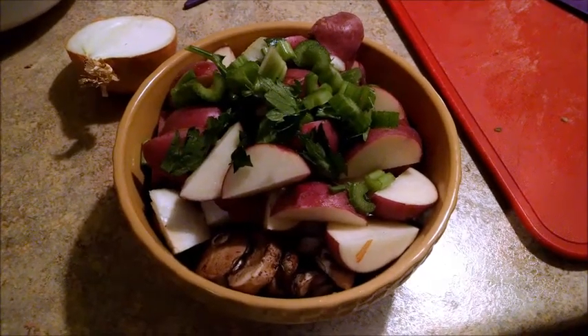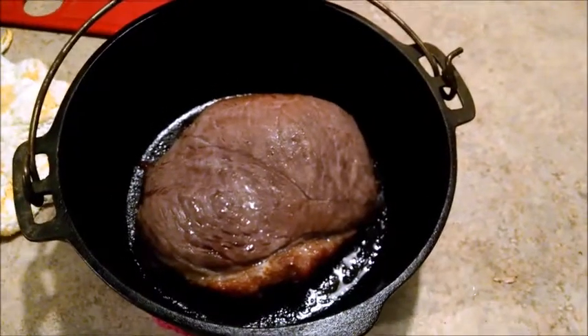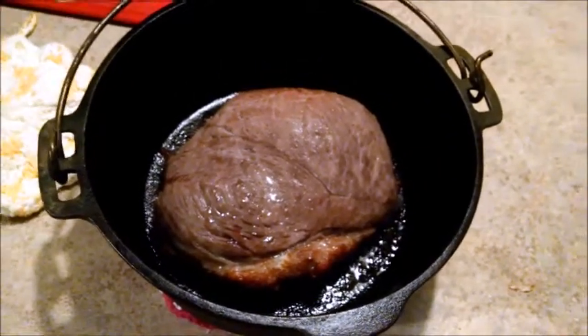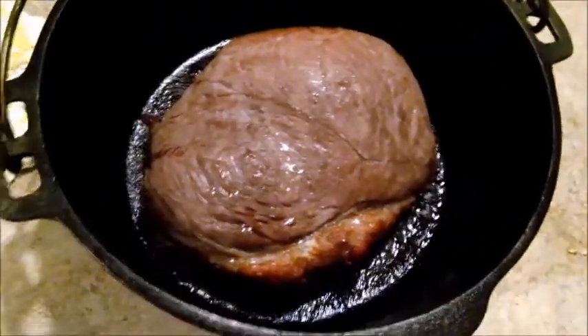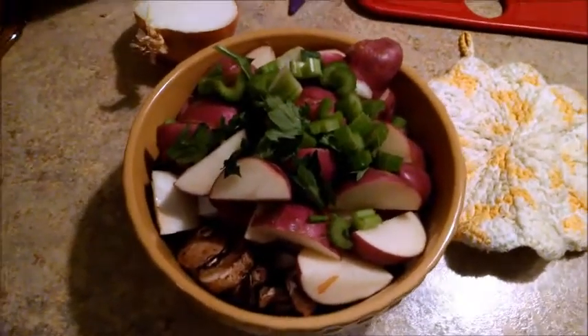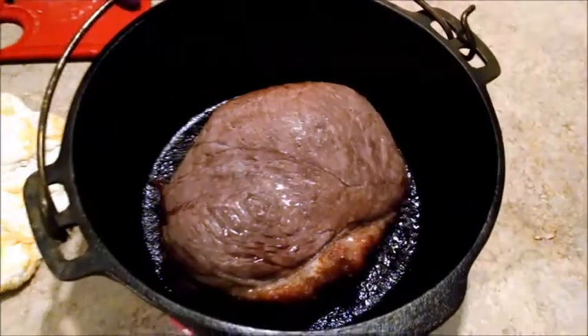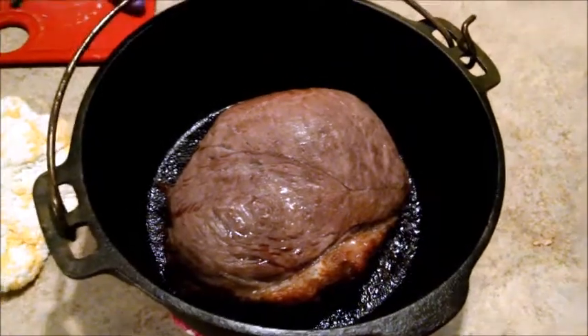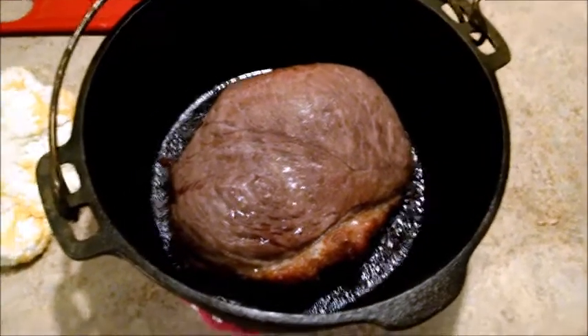Here's what we have thus far — looking good, roast and items. So what we're going to do here, we're going to add a little bit of water into here, maybe about two inches, and then we are going to add our veggies, and then we're going to cook this for about another hour.